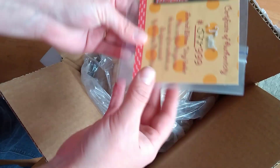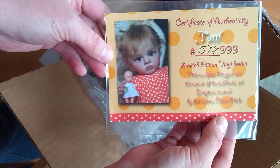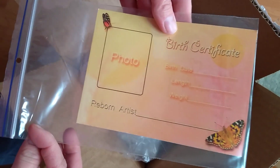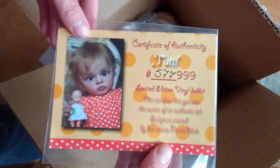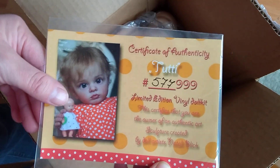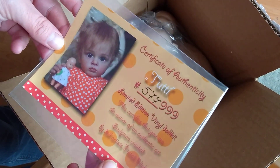I guess I'll show the COA first. This is Tuti by Natalie Blick. This is the back of the COA. She's number 577 out of 999 worldwide. I really like this prototype. I thought she was adorable.